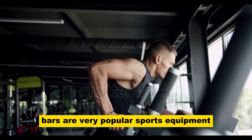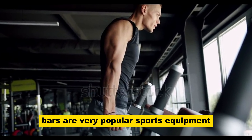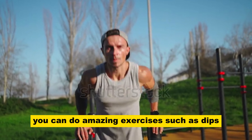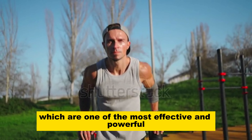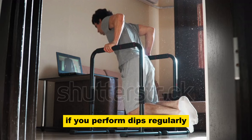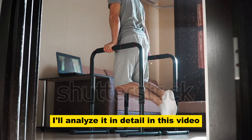Dip bars and parallel bars are very popular sports equipment. Using this equipment, you can do amazing exercises such as dips, which are one of the most effective and powerful. What will happen to your body if you perform dips regularly? I'll analyze it in detail in this video.